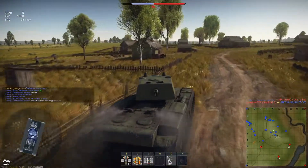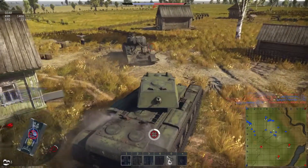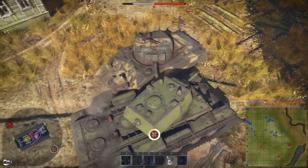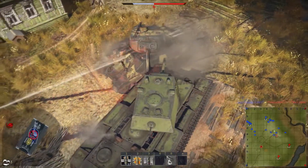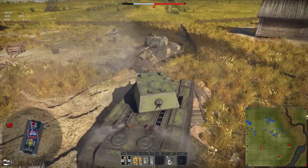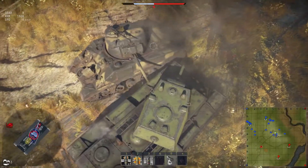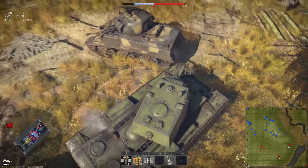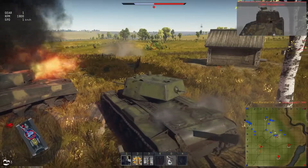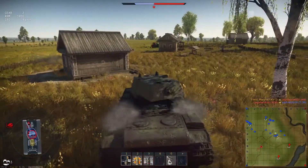I decided to go all in rather than flank from behind — he managed to penetrate my cupola and get a hit. He's trying to sneak a shot on my side, so I'm positioning to have allies cover my back. Our cupola is jammed but the crew members are fine. We move to get in position, take one hit — boom, he's down. Three kills.